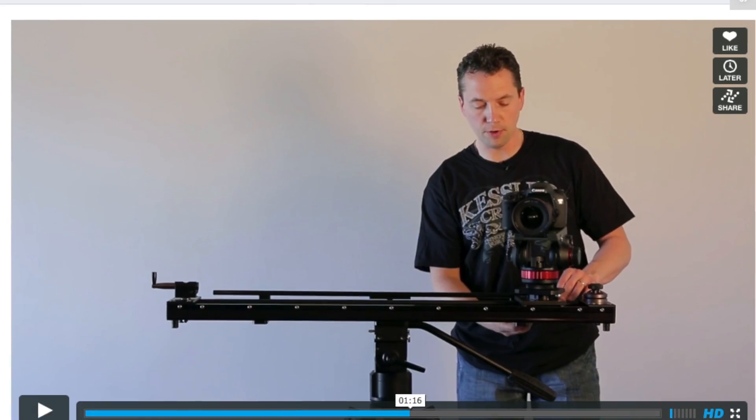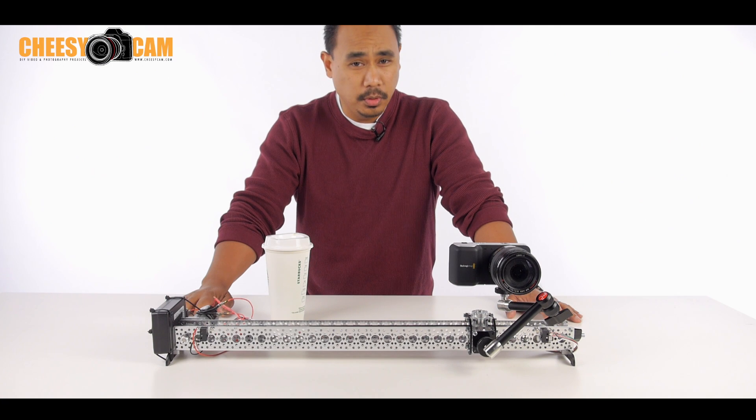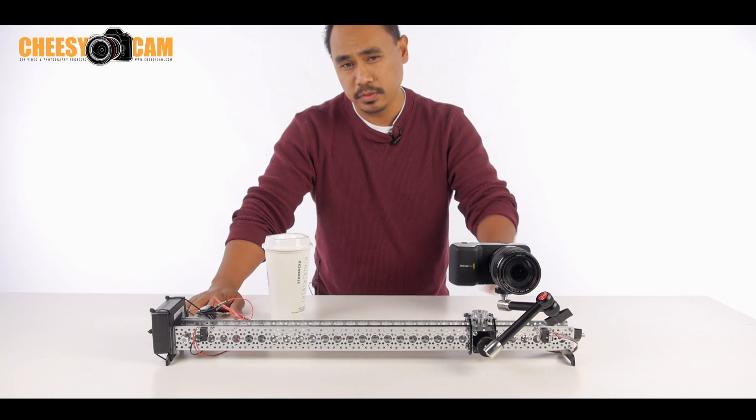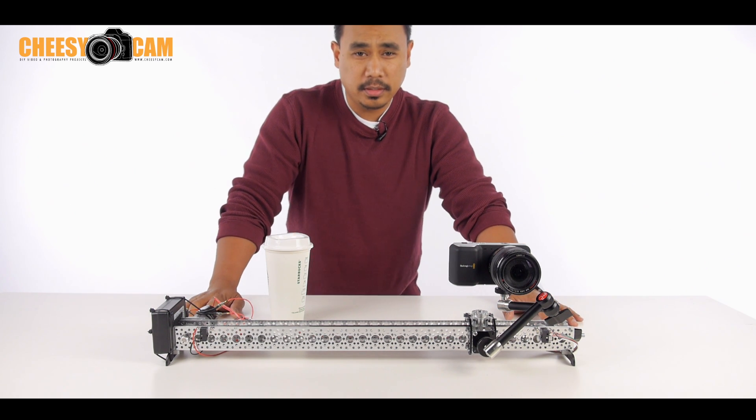Kessler is also coming out with one as well. It's another motorized slider and it keeps the subject in frame using mechanical-type parallax camera panning. I'll have some links on the blog post about that.